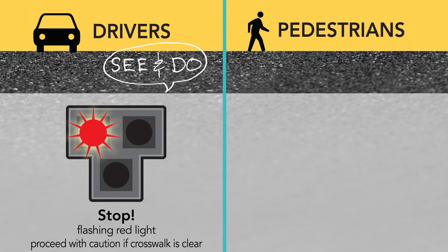Pedestrians will see alternating flashing red lights as they cross the street. During this period, drivers are required to stop and then may proceed with caution if the crosswalk is clear.